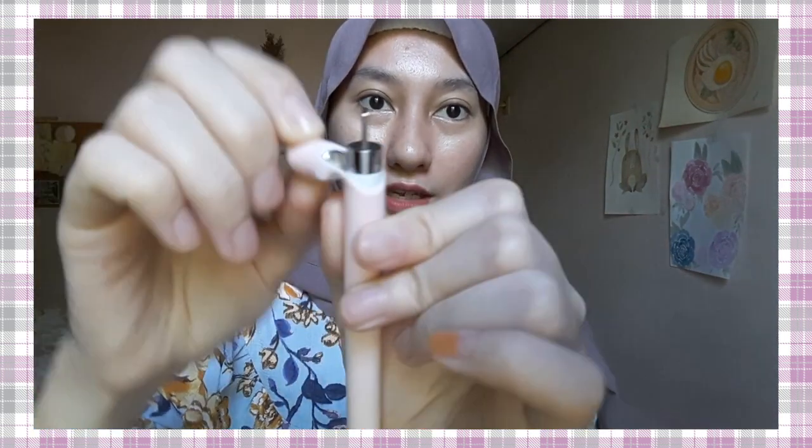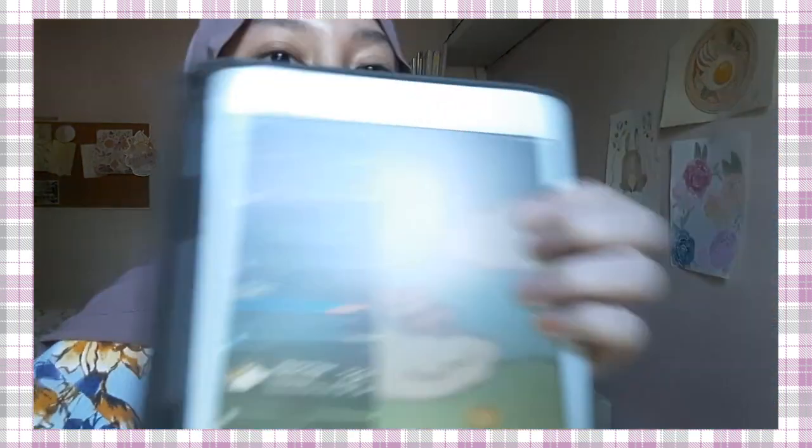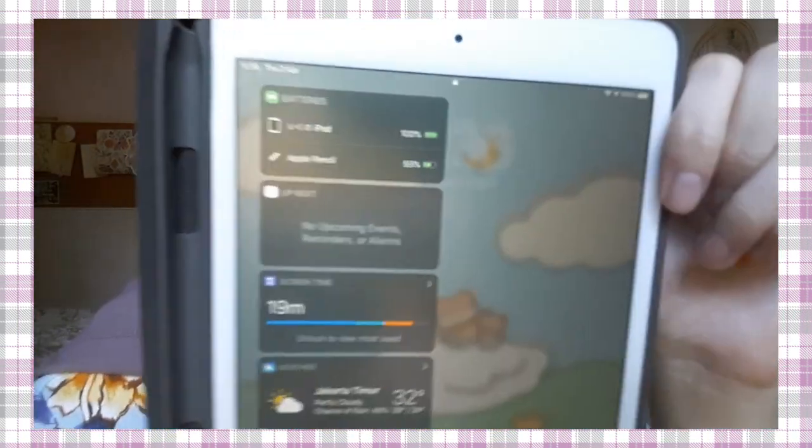So I have this Apple Pencil, first generation. I protect it with a silicone cover, and I love this. You can open it and you can lose the top — the charging part — and you can charge with the charging part of the iPad. Make sure your Apple Pencil is charged and connected to your iPad.